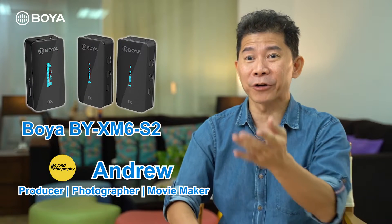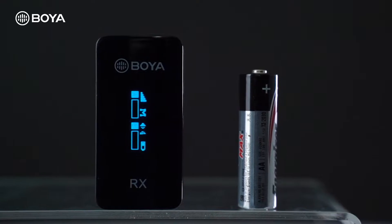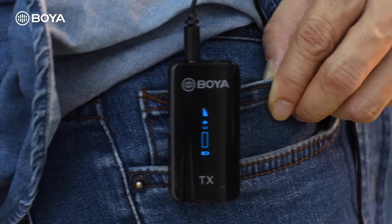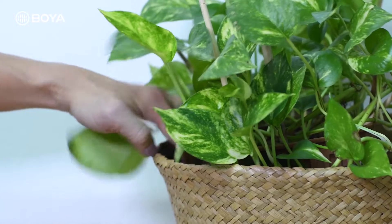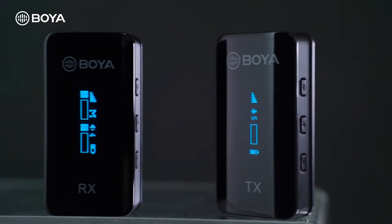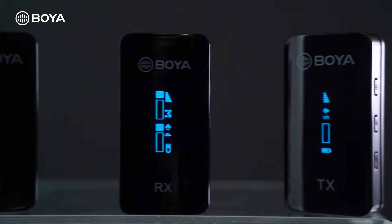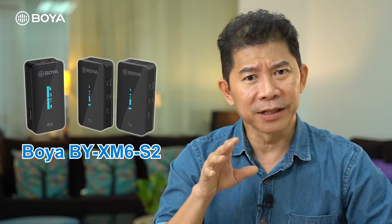Hello and welcome to video 2 of how to use the Boya BY-XM6S2 wireless microphone. My name is Andrew, I'm a producer, director, and movie maker. If you haven't watched video 1, you should — it covered in great detail the benefits of owning a wireless microphone system like the Boya BY-XM6S2. In this video, in under 10 minutes, we're going to systematically learn how to set up the BY-XM6S2 as the main recording microphone.